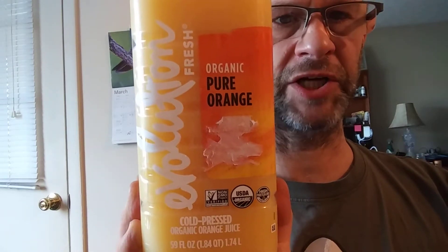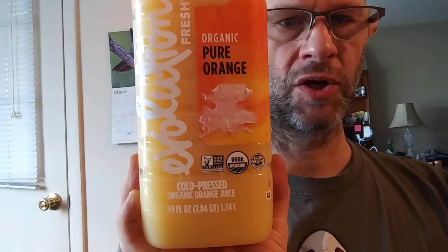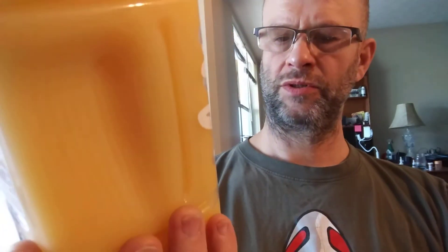This review is of Evolution Fresh Organic Pure Orange Cold-Pressed Orange Juice. It's USDA Organic, high-pressure certified, and non-GMO.